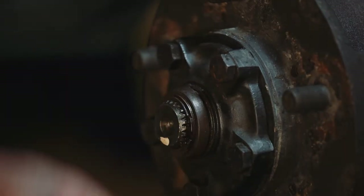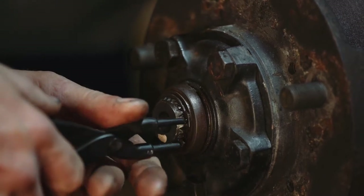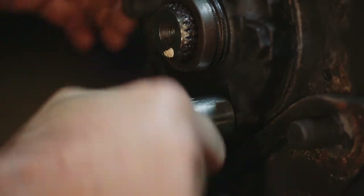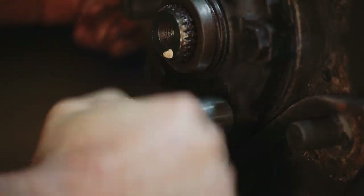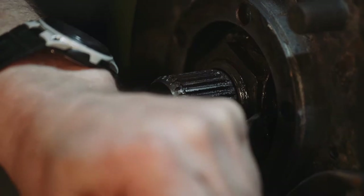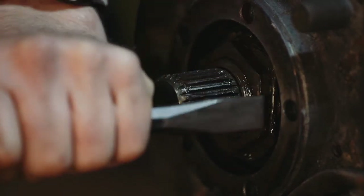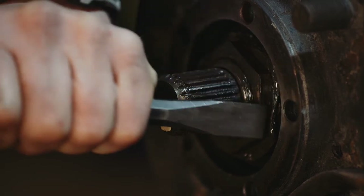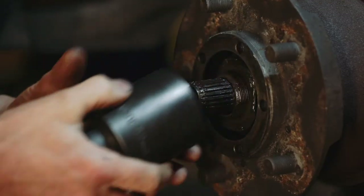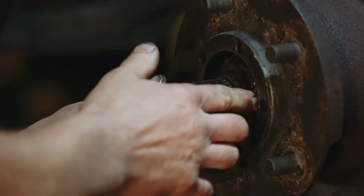Pop the rubber cap off the end of the drive flange and remove the circlip beneath. Behind that are a few shims so you'll have to pull them off as well. Use a bar to lock the hub steady while you undo the 17mm bolts holding the drive flange to the end of the hub and remove the drive flange. Under the drive flange you'll see a large washer that will be staked over the outer wheel bearing nut. You need a sharp chisel to drive the washer flat which will allow you to get a 52mm socket on the outer hub nut.